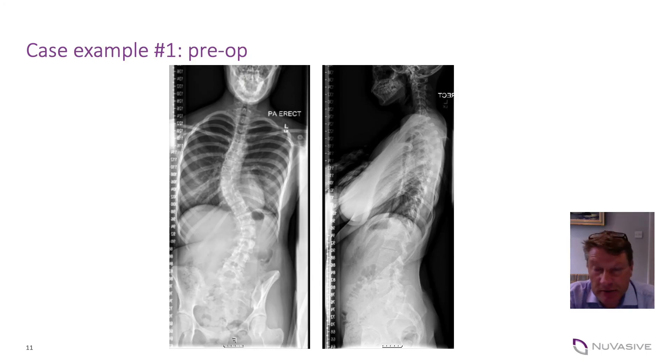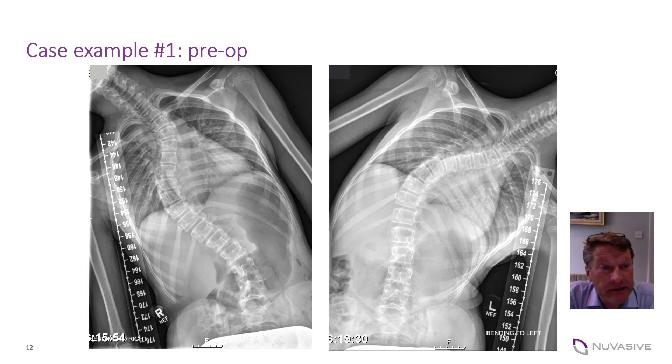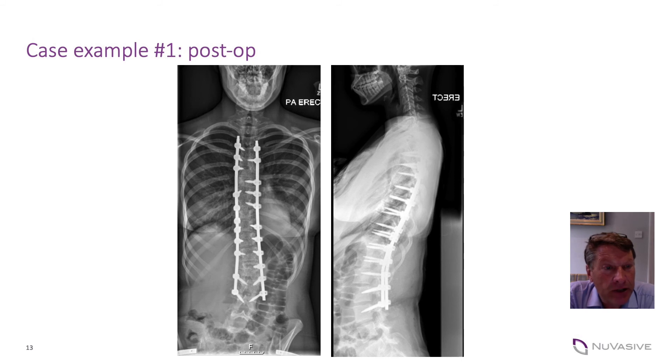An example of the use of this system is this scoliosis case which required instrumentation of both thoracic and lumbar curves. The flexibility of the curve is demonstrated in the bend views and the construct is as shown. I tend to use quite a high screw density but do not insist on two screws at every level, depending on bone quality. We've saved a level distally fixing to L3 rather than going to L4, which is obviously advantageous for the patient, and we've also achieved a good sagittal profile.